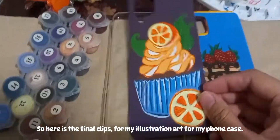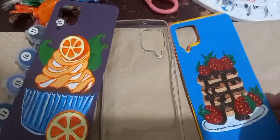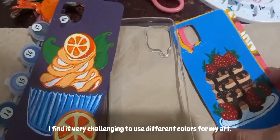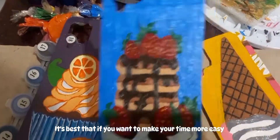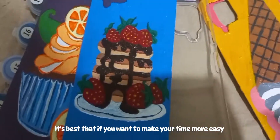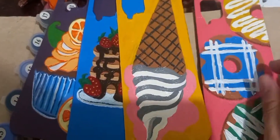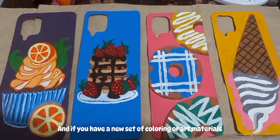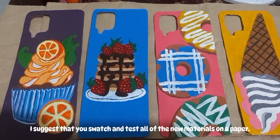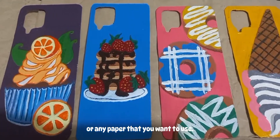Here are the final clips of my illustration art for my phone case. I find it very challenging to use different colors for my art. It's best, if you want to make your time easier, to study the basic components of the color wheel. And if you have a new set of coloring or art materials, I suggest that you swatch and test all of the new materials on a paper before using them.